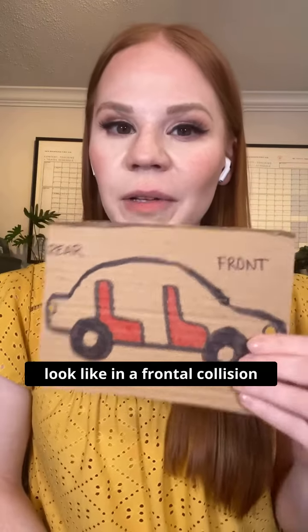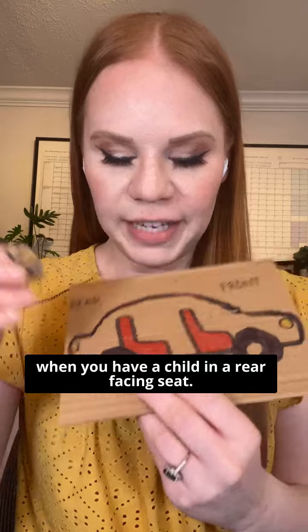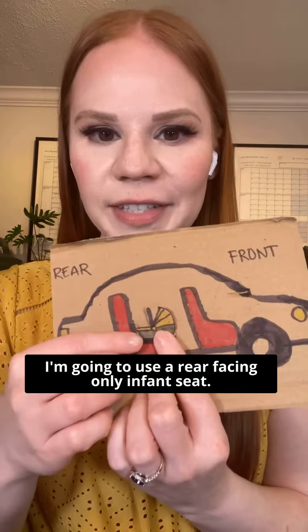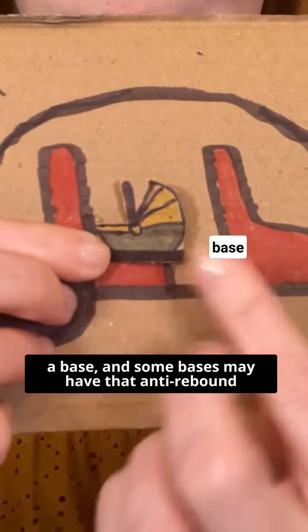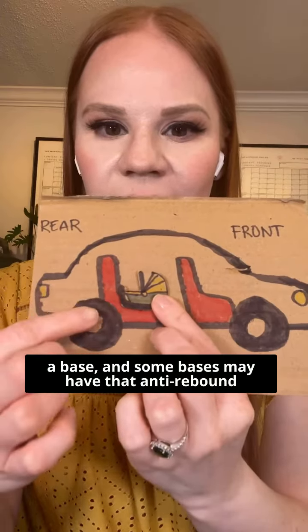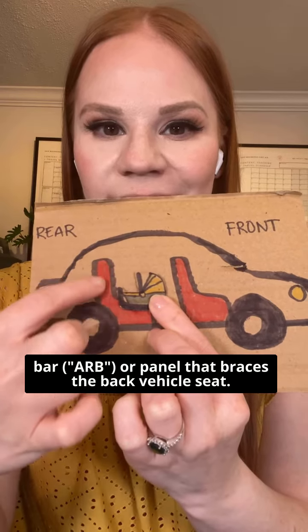Let's talk about what that would look like in a frontal collision. When you have a child in a rear-facing seat — I'm going to use a rear-facing only infant seat, for example — this would be an infant seat that has a base, and some bases may have that anti-rebound bar or panel that braces the back vehicle seat.